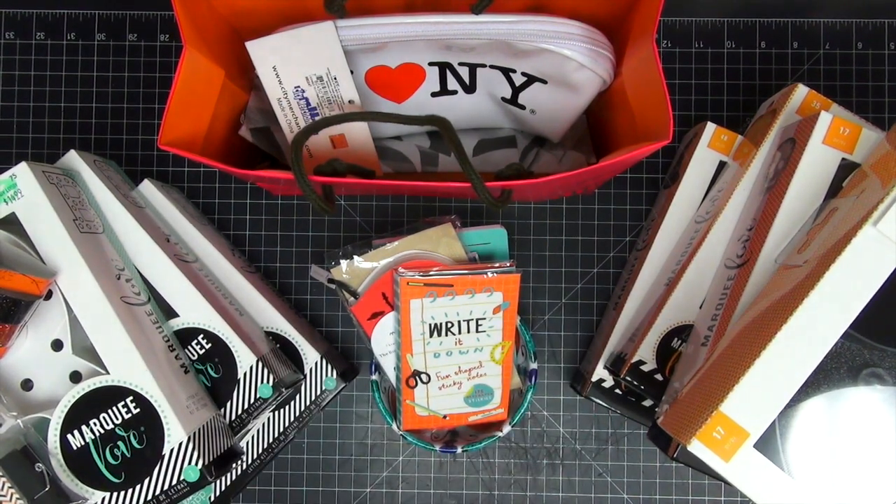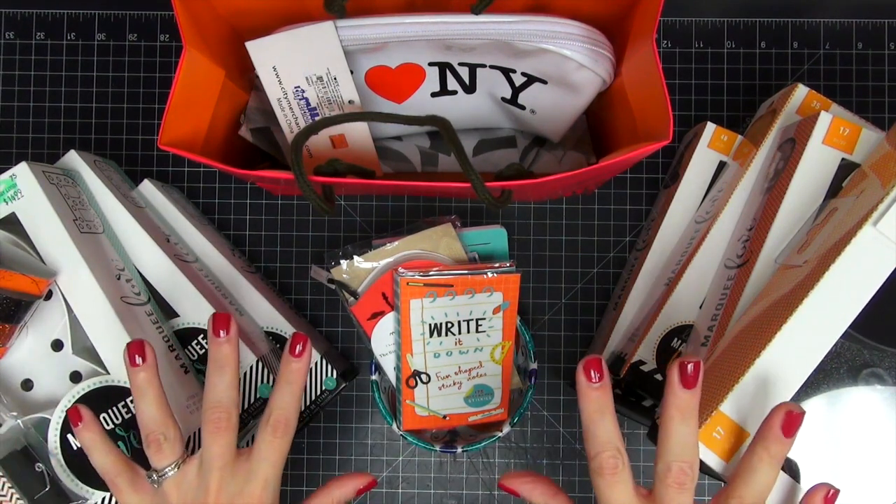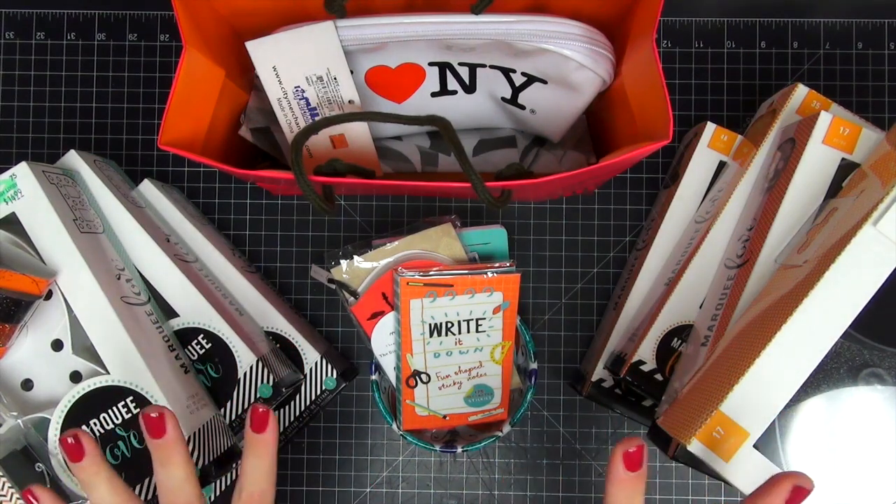Hi guys, today I wanted to share with you some items that I purchased from a couple of different places. I have some things from Kohl's, some items from Michael's, some items that I purchased in New York when I was visiting my mom at Kate Spade and Papyrus Stationery, and then I have a couple of items that I purchased while I was in Italy. So this is everything here. I'm going to show you guys what I got.